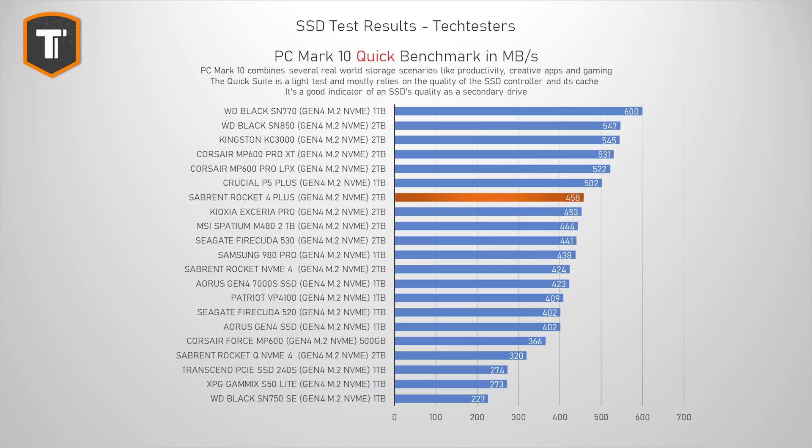The PCMark 10 Quick Benchmark contains various tasks that replicate all those little light tasks that we do with our PCs on a daily basis — things like working with documents, working with photos, and also loading your games. This is a very good benchmark for anyone that wants to add a second or extra SSD to their system for those very simple tasks. The Rocket 4 Plus looks pretty good here, taking a spot close to the top of the chart. The SN770 is the odd one out since it doesn't use DRAM, but it's not far behind high-end drives like the SN850, KC3000, and Corsair MP600 Pro. It is also ahead of the FireCuda 530, the Samsung 980 Pro, and its predecessor, the Rocket 4.